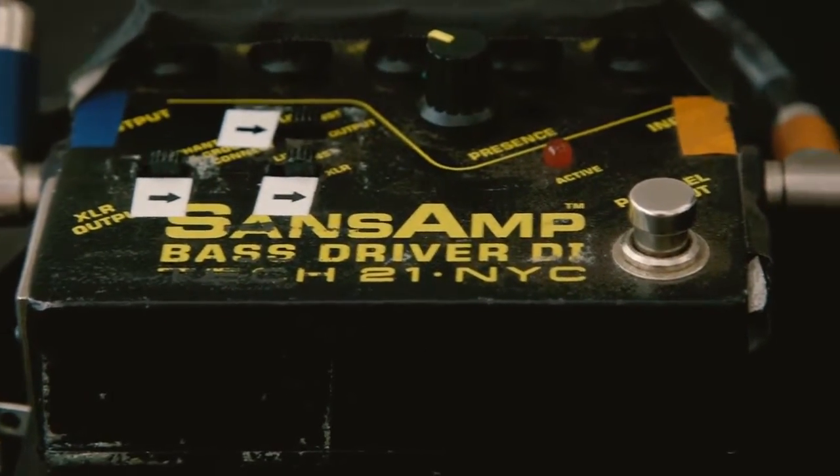I get inspired a lot by other bands that we tour with, just watching what they do well. I didn't even know what a Sans amp was until I found out on tour. I was like, how do you get your bass to sound like that? Get this pedal, it's $100, and it'll change your life — and it really did.